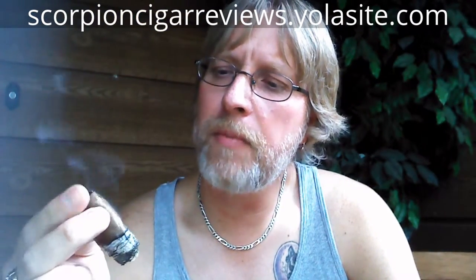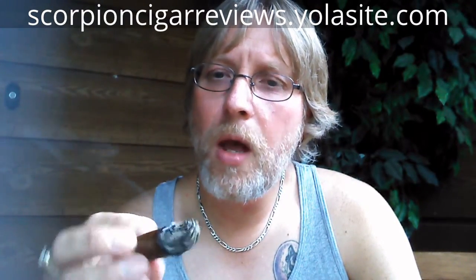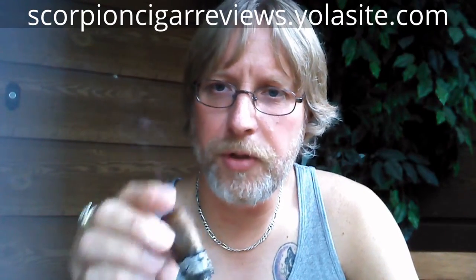Real nice medium bodied cigar. Thank you for watching Scorpion Cigar Reviews — catch you next time.